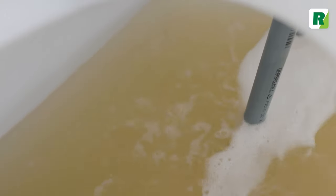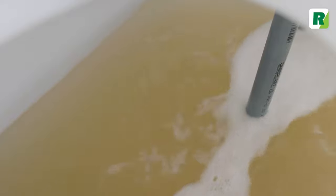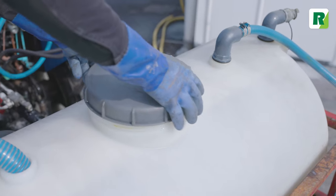You need water, a mixing tank, high-pressure pump, and a spray gun or lance.